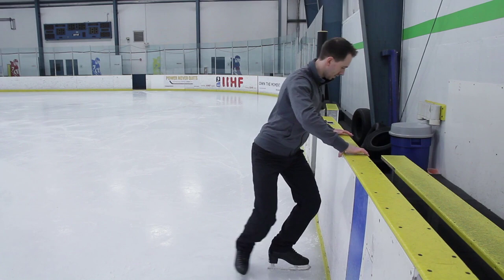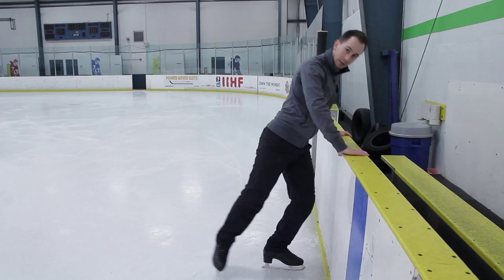Now I'm going to do an incorrect one: bend — and tip forwards. I've lifted my leg off the ice before I fully extended, and I've tipped my shoulders in front of my hips.